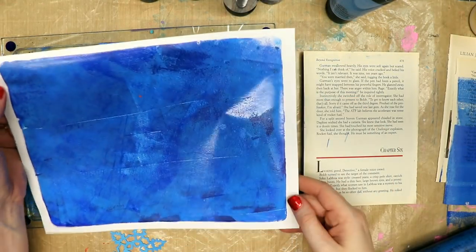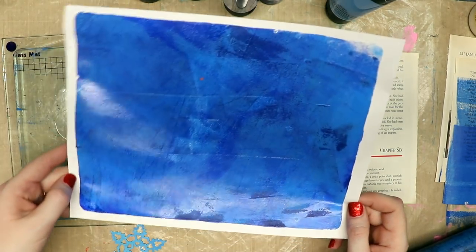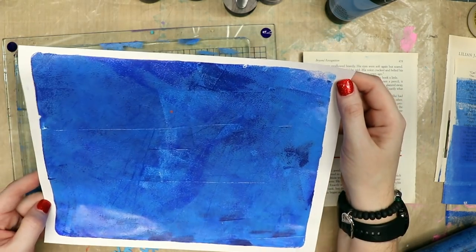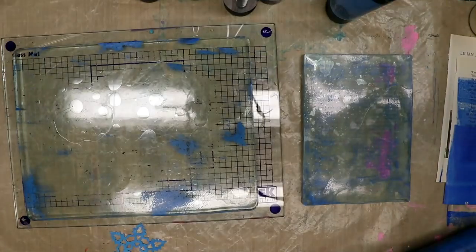That made for an interesting background. I'll try to show you some of the prints as I go along, but at the end I'll flip through them. I'm going to fast forward through this, and I'll probably be listening to some music while you watch me create.